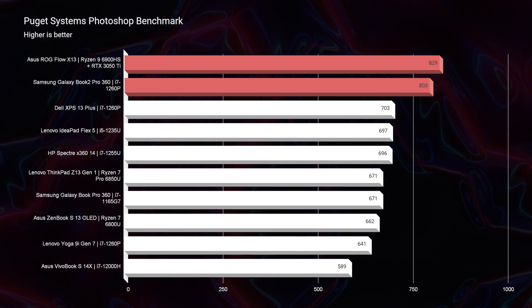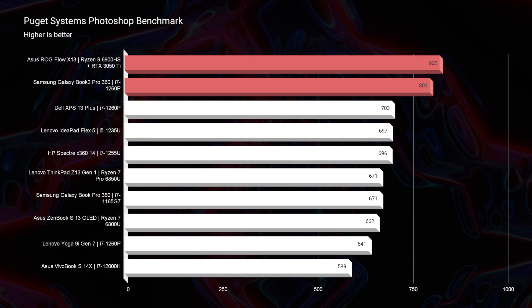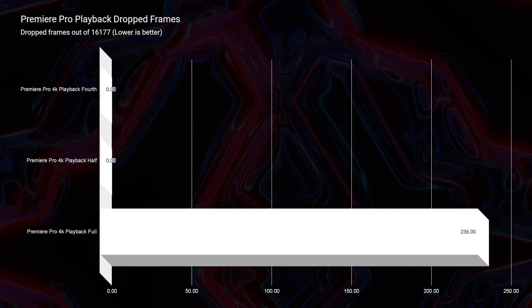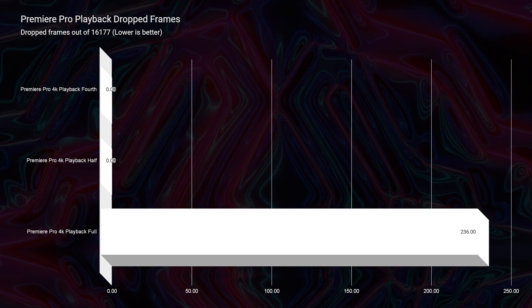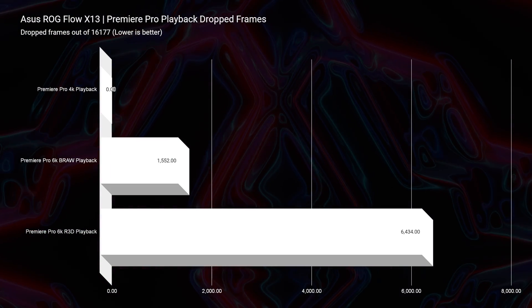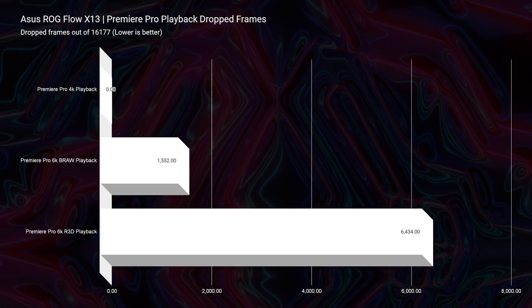In the Photoshop benchmark, they are neck and neck — the Book 2 is one of the best optimized laptops with the i7-1260P processor, only 26 points behind the X13. Really impressive results for the Book 2. Moving to Premiere Pro playback, the X13's dedicated GPU gives it a clear advantage: at full quality 4K, the Book 2 dropped 236 frames while the X13 dropped zero. The X13 chart also shows 6K B-RAW playback, which I was unable to efficiently run on the Book 2 at all — so if you're considering 6K footage, lean toward the X13.